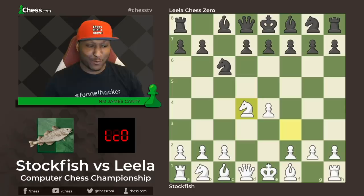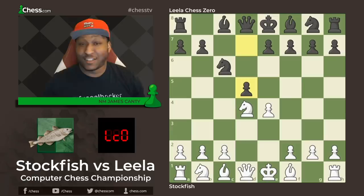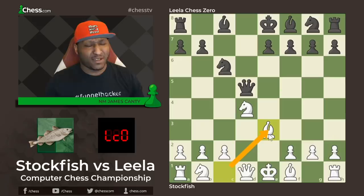But this one is a new one — d5! What is this? I have never seen it in my entire life. This move is actually called the Nimzo-American variation. That's a new Sicilian to me, probably new to you as well, but of course we learn a lot from these engines. So d5, e-takes d5, queen takes d5, and now bishop to e3.